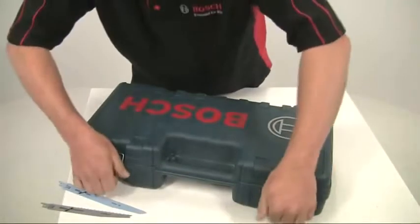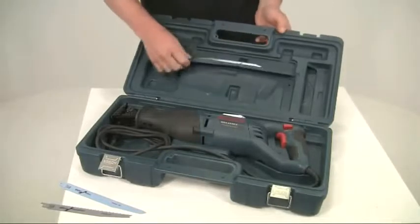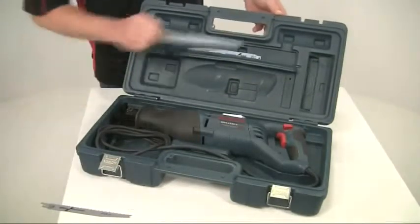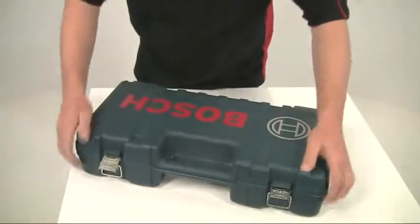The GSA 1100 is supplied in a sturdy carry case along with a couple of blades to get you started. Spare blades can be stored conveniently in the internal hinge compartment of the case.